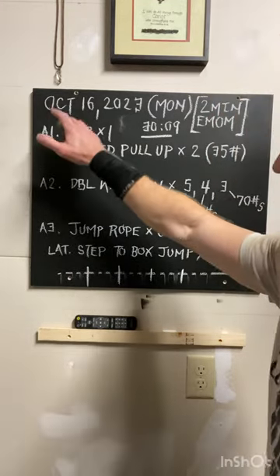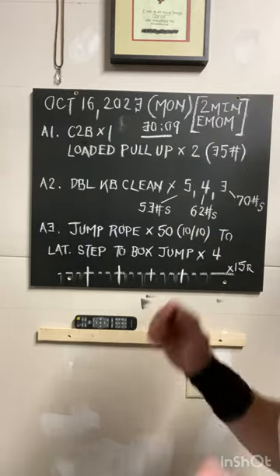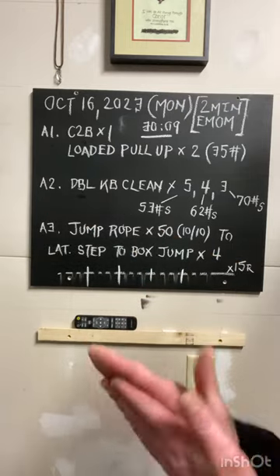Starting off, let's go through two or three minutes of the workout. First things first: do a chest-to-bar. We're keeping the rep count low so you get as high as you can on top of the bar. After you hit this — it's on a two-minute EMOM — we then go into a double kettlebell clean.